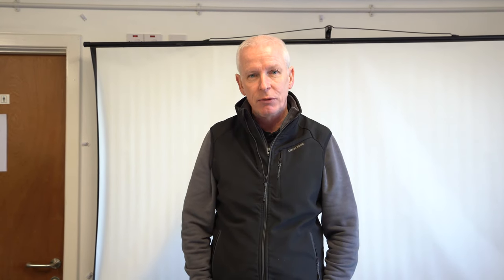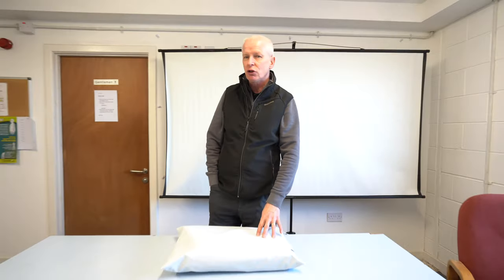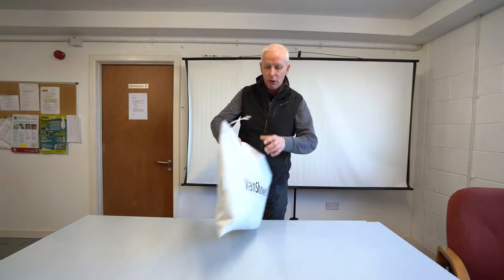Hi there, I'm Dave Miller and welcome to Gerber Camper Vans. Today we've been getting asked a lot about shower curtains, so today we're going to show you how to fit the van shower curtain.